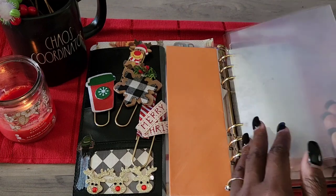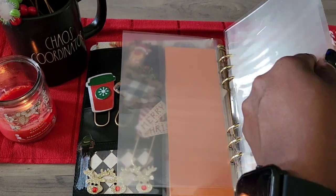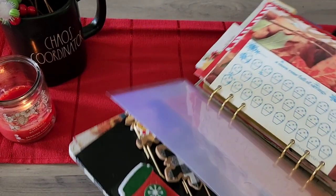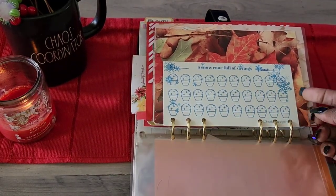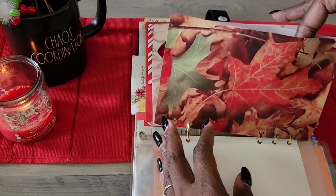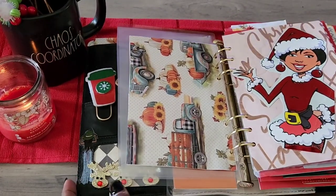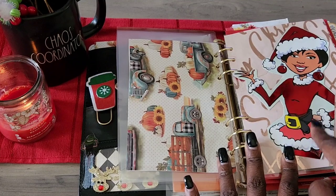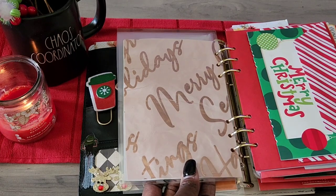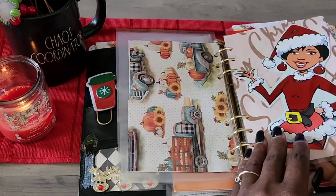These are clear envelopes I'm using as dividers right now — I may decorate them with stickers later. Since we don't need a lot of stuff for Thanksgiving, I'm going to use a savings challenge to stuff this envelope I made out of cardstock. I also cut out and used a card I liked, and added a pink gift bag I had — it acts like a dashboard.